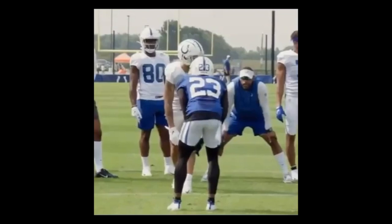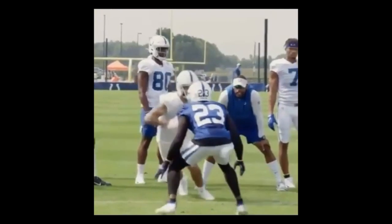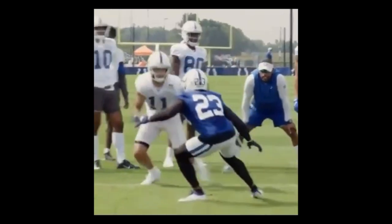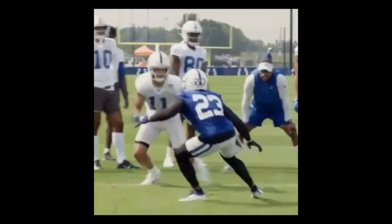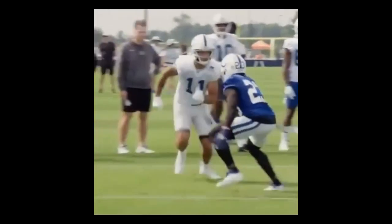We're gonna slow this thing down and get into it. Right here — inside shade, good job working after the man. He's protecting his inside so the door is closed. Good job, now he's right where he needs to be.